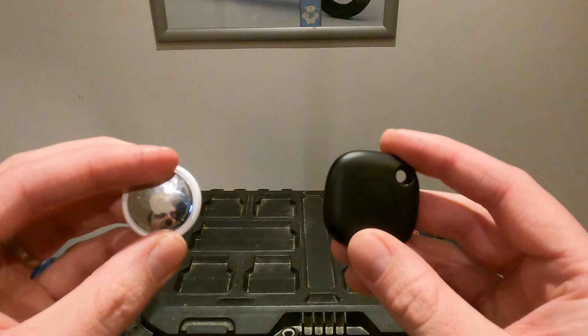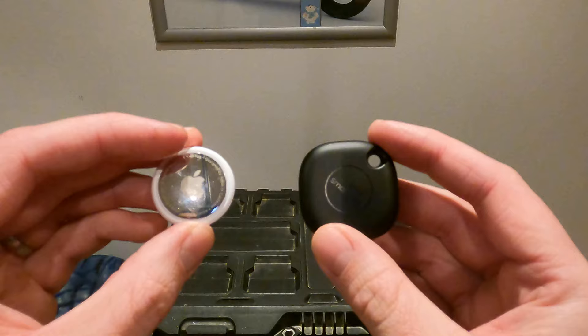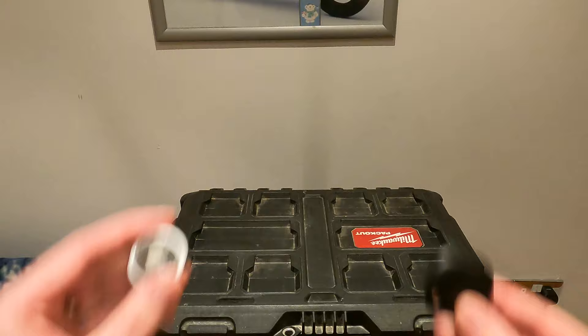The other great thing about these is the battery life. You typically get about 12 months out of them — they both take a CR2032 small disc battery — and they even give you a warning when the batteries are getting low, so it's super convenient. You don't have to be changing out your batteries all the time.